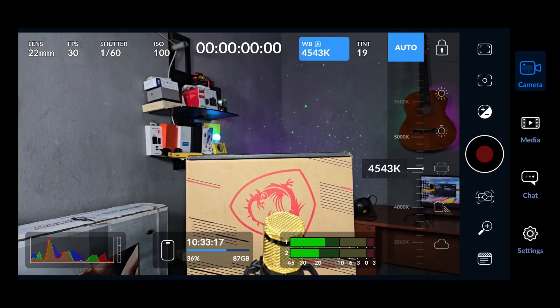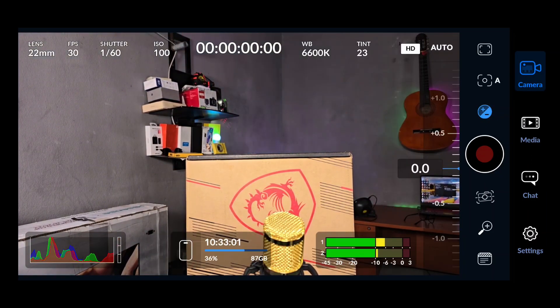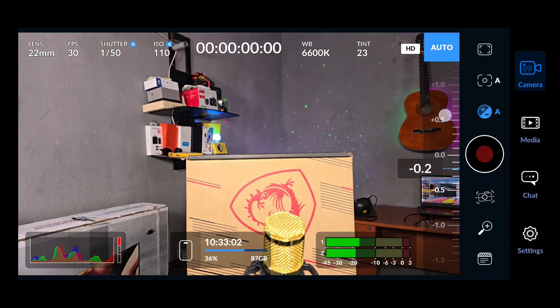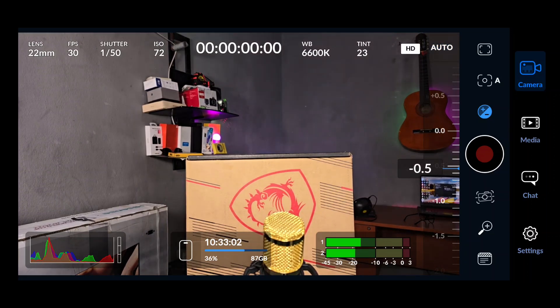For white balance, I like it to stay somewhere between 6K and 7K, and I also like to tweak the tint a little bit. Autofocus is one of the most critical settings here — if you touch the screen it will move from manual focus to autofocus, so make sure you are careful about it. I'll still show you how you can lock some of these things later.